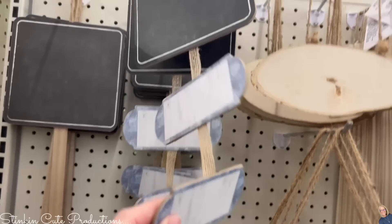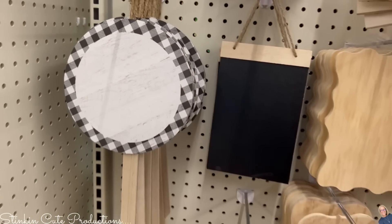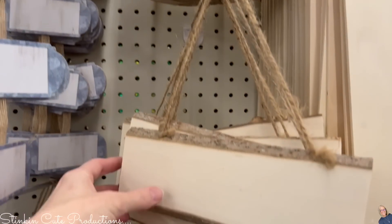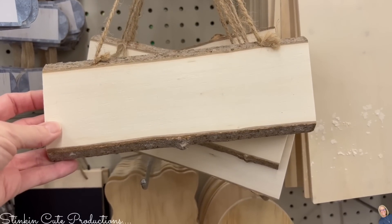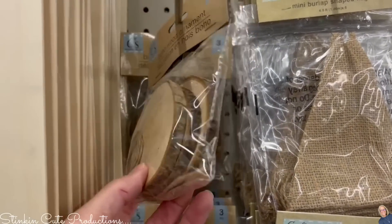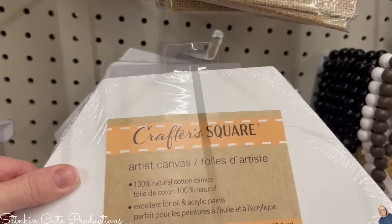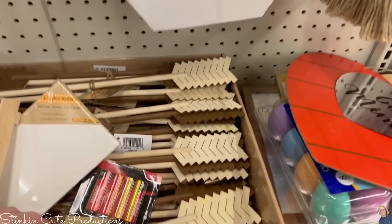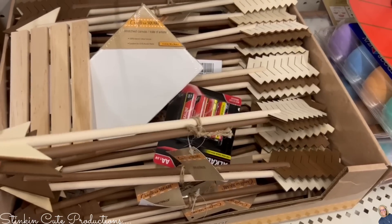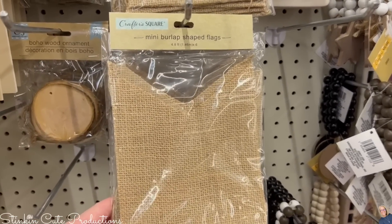There's another end cap with more chalkboard signs — this one has tags at the bottom, a slightly different design. Look at how cool all of these yard stakes are, and these wood signs. You'd buy a piece of wood like this at Joann's or Michaels and it would be pretty expensive — not $1.25. These wood ornament discs are awesome too, and there are arrows in black and white, and now also brown and tan, which I picked up a couple of.